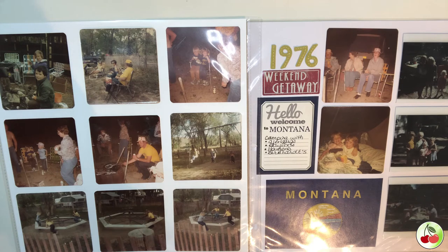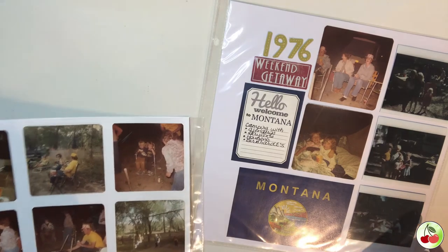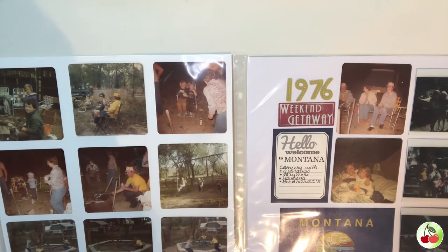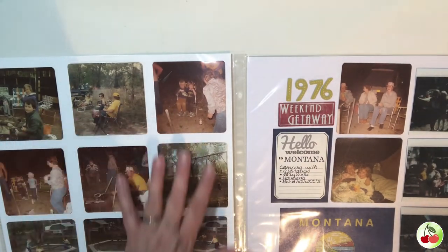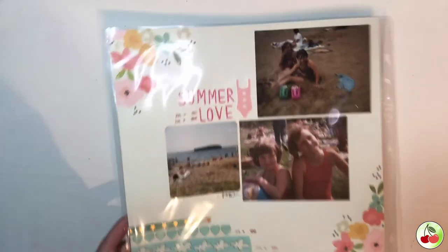My children have never met any of these people and probably won't really care, but these pages were more for me — the square picture pages represent a great time in my childhood, and as some of those people are starting to pass away, I wanted something to remember. One tip: try to add color to your faded square photos, because it gives them a little more zip.